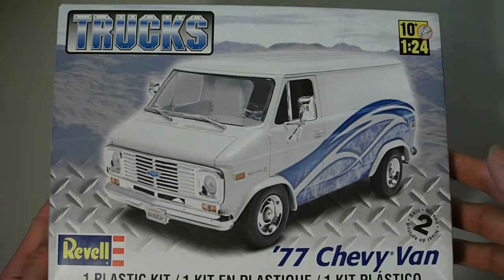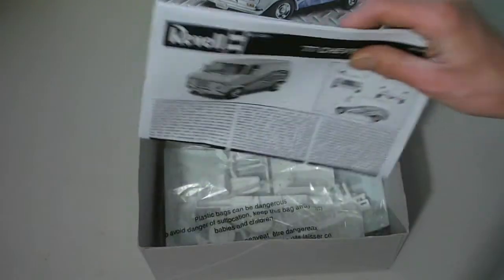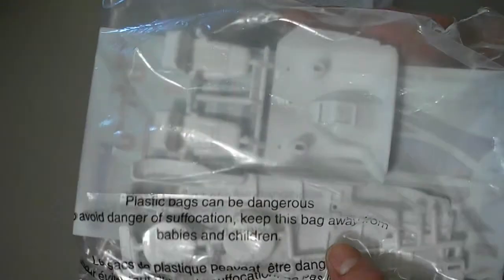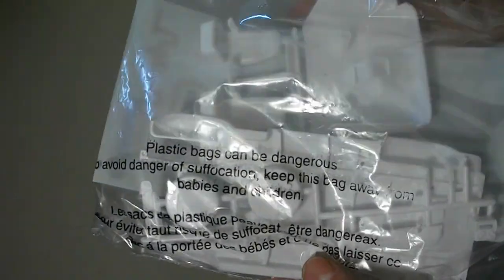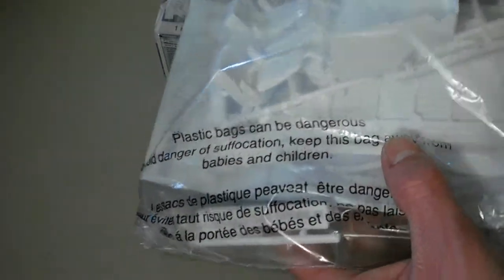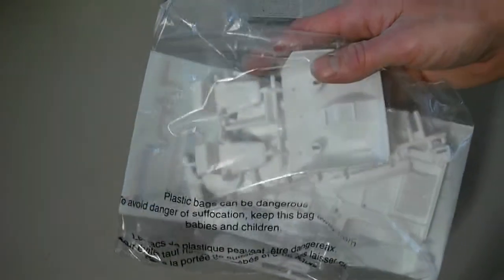Parts from the Revell '77 Chevy van — there really isn't a whole lot in this kit. You've got your instructions and decals. It looks like there's a frame, spare tire, interior bucket, front seats — like captain-type chairs — dashboard, and center console. That looks about it, so not much there.